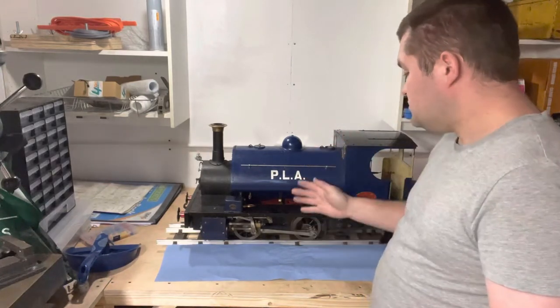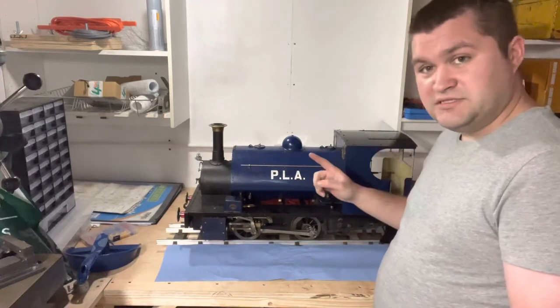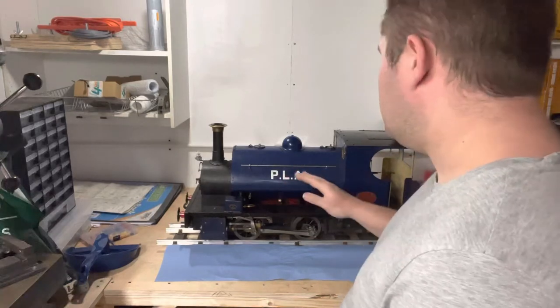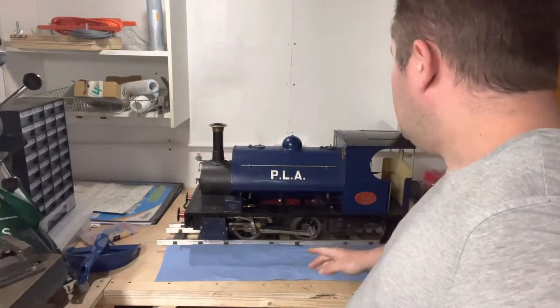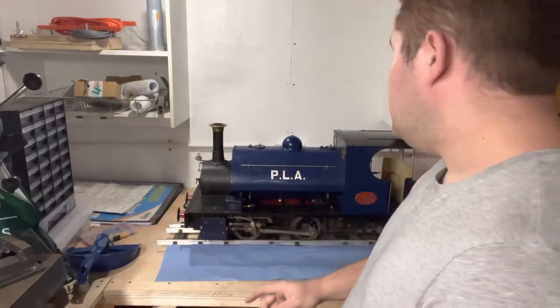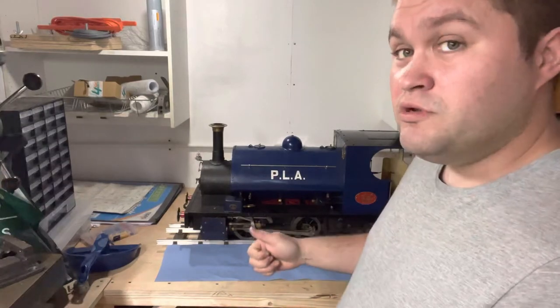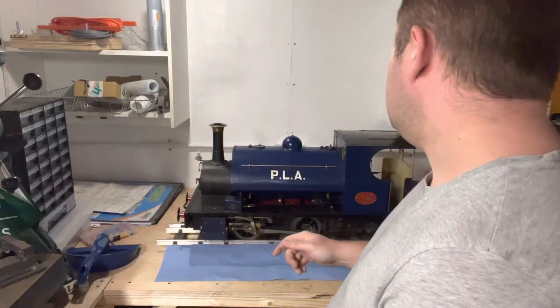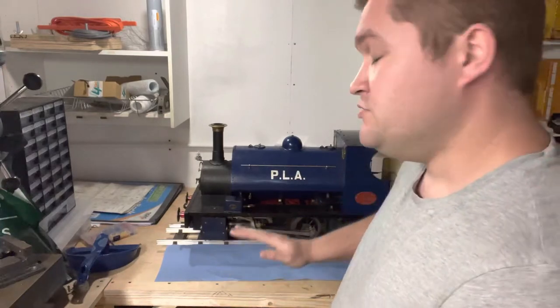She's filthy, which I kind of like the look of, but I want to clean it up. She has some issues — namely clacks that don't, and drain cocks that don't — among other things, but those are the main ones.